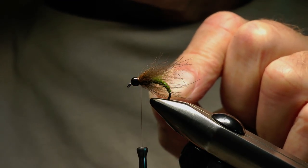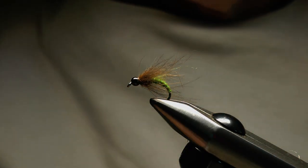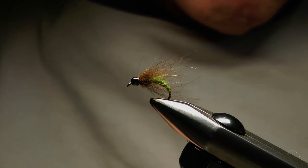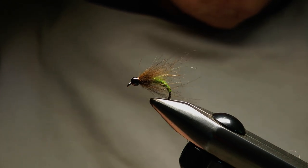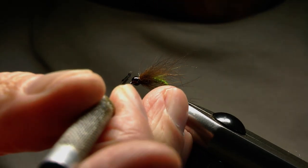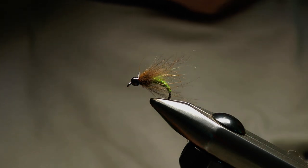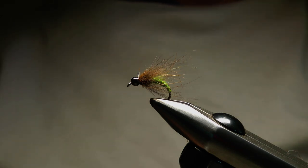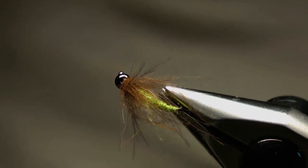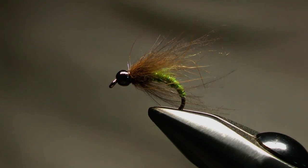Just controlling that loop as I pull it in with the scissors — snip that off — and now I'll take a little bit of varnish and just seal that thread behind the bead. So that's my Caddis Pupa. It's worked very well for me on occasions, fished in various ways, and it's definitely earned its place in my box. If you decide to try it, I hope it works for you.